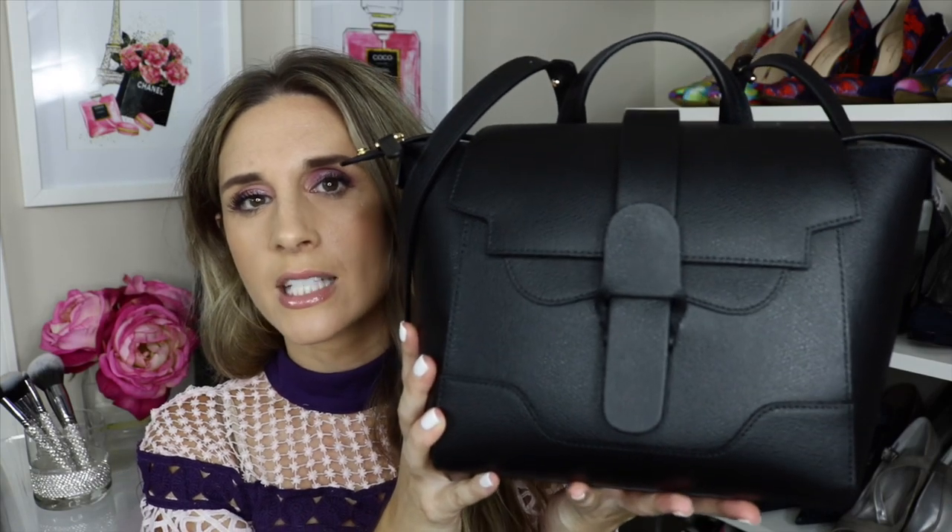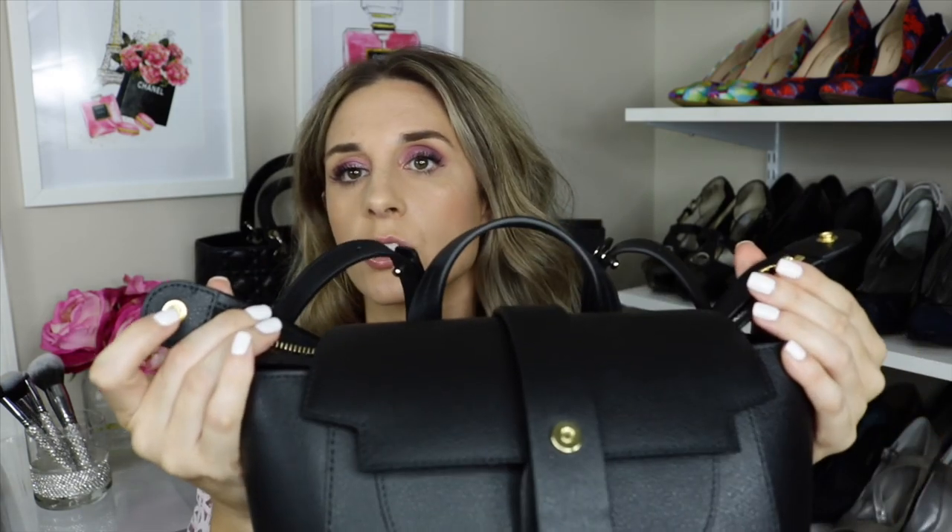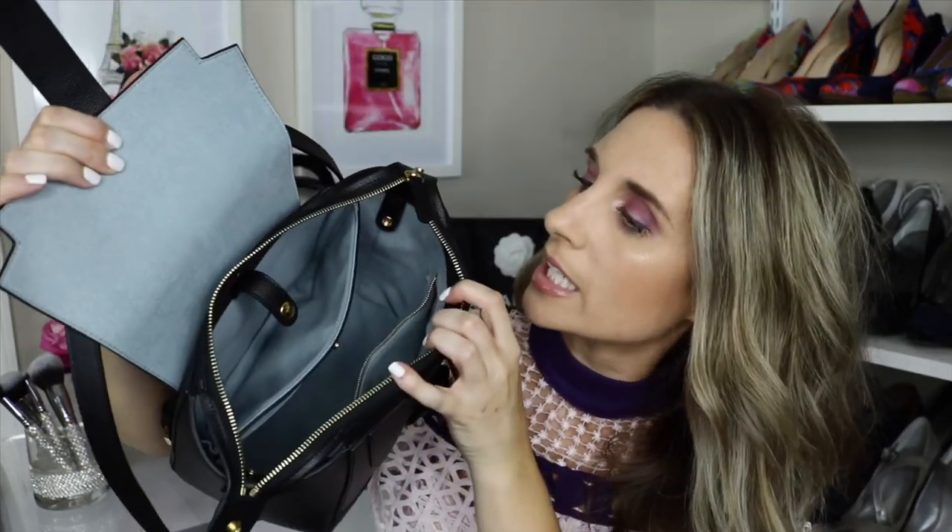Let me show you how this works. It has a little flap — you unsnap it and then pull the strap out to open it. It opens like that and then has a top flap. I love the fact that it has a zipper because it keeps everything nice and secure. It also has two little buttons so you can tuck the zipper on the inside and snap it shut if you don't want it sticking out.